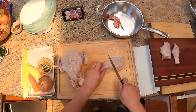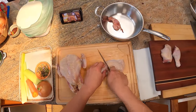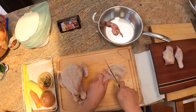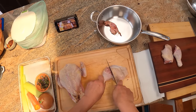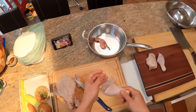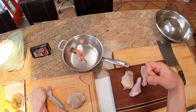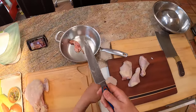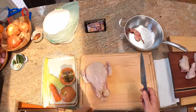Again, you feel for the joint. Sometimes you miss and that's fine. You'll know when you're in the right space because your knife will go through with very little force. If you feel like you're really jamming or going up against a bone, it's because you are — which means you want to reposition your knife.